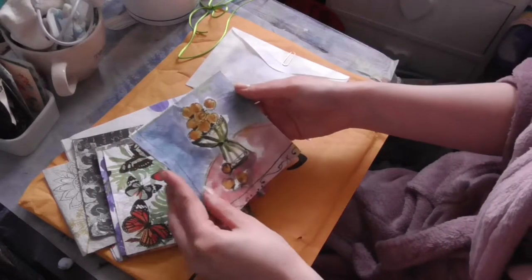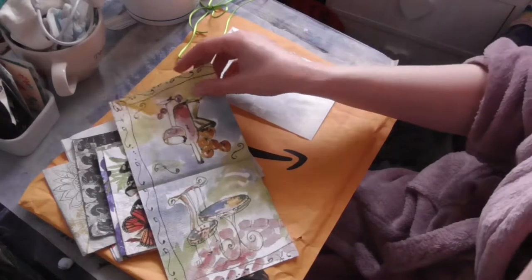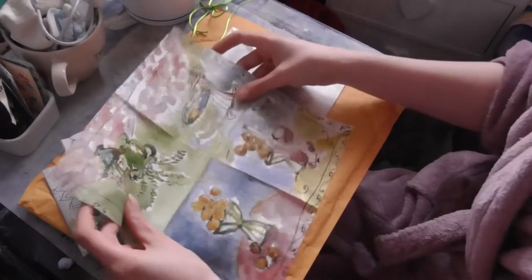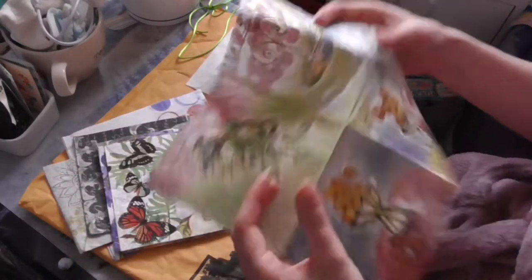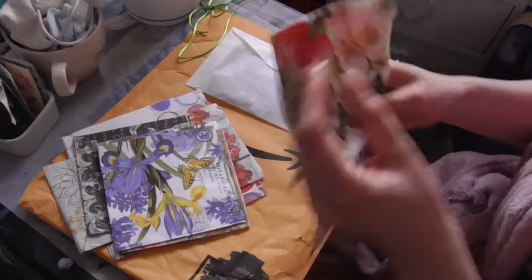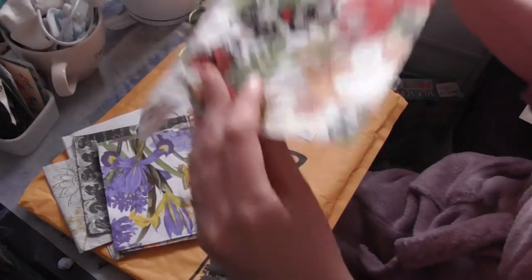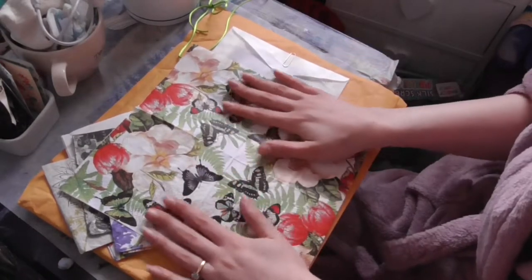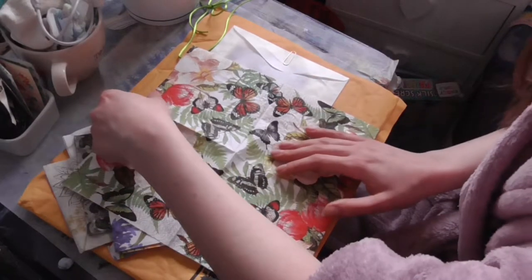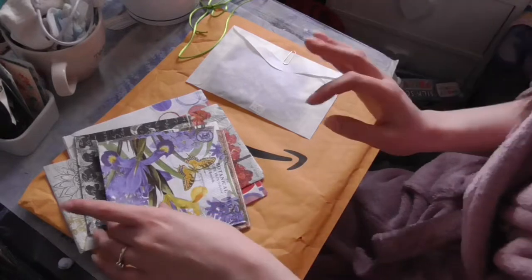Ooh, look at this. Oh yeah — interesting, I like that. She sent me quite a lot of napkins actually. Beautiful butterflies — I love butterflies. Absolutely adorable. That is beautiful. That's gonna be one that I'm gonna love to use. I'm gonna have to use that on a special project. It's beautiful.